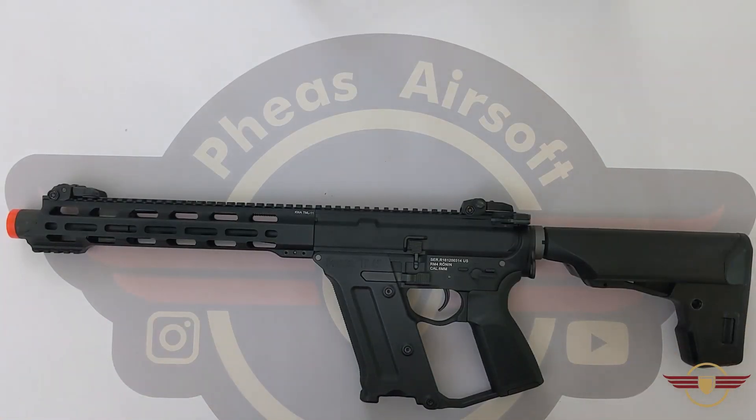Hi guys and welcome to Fez Air Software. Today we're going to explore spring options for KWA series rifles.